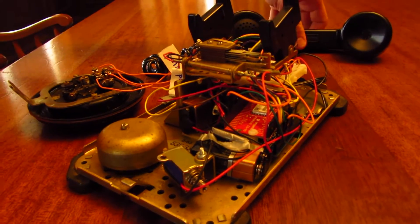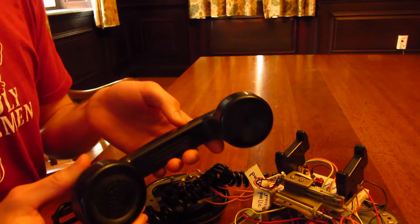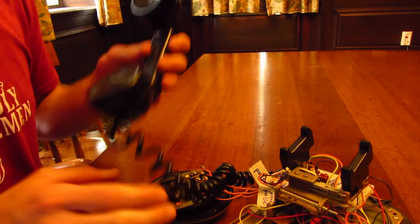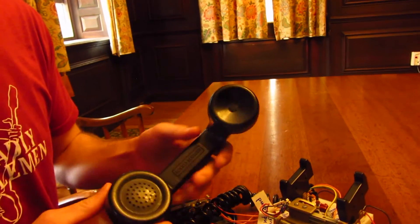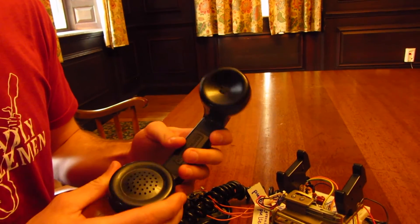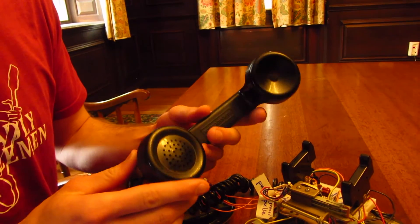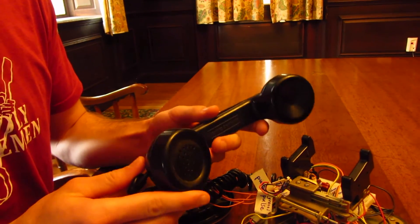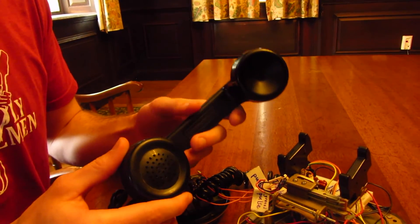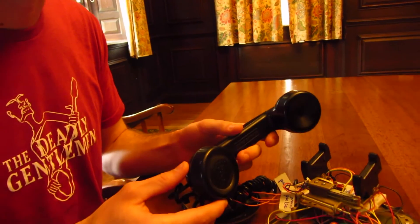Finally, we needed to integrate the handset. We actually ended up using the original microphone and speaker on the handset. Using our Bluetooth audio module, we were able to hook up the speaker directly — it worked great. And using the microphone biasing circuit shown in the Bluetooth module's data sheet, we were able to hook up the microphone. While the audio quality isn't fantastic, it's pretty good for a decades-old microphone.